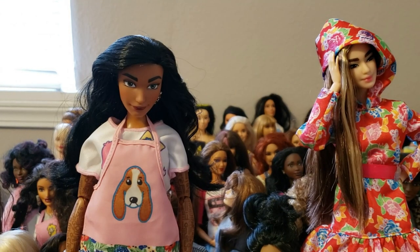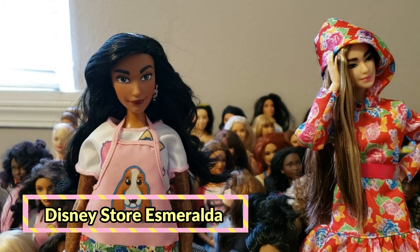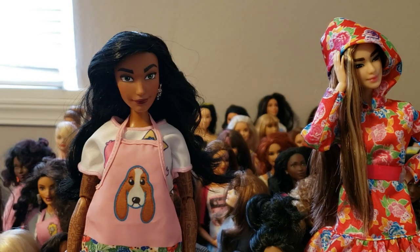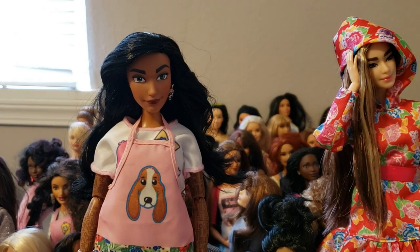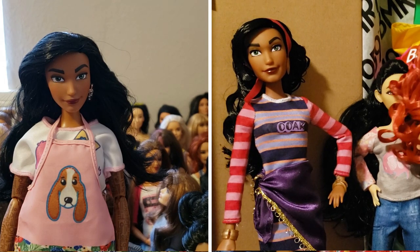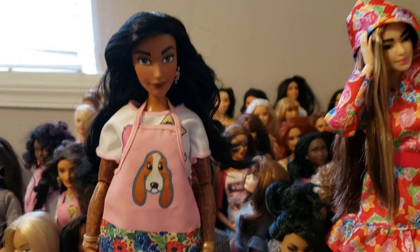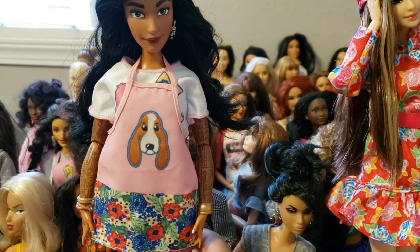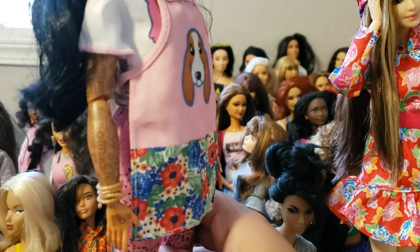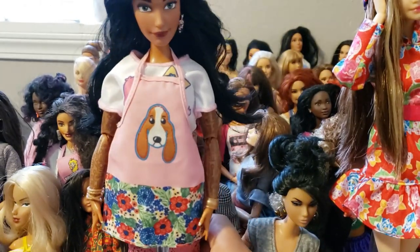First I just want to show you guys a little update on my Esmeralda doll that I got from the Disney Store. If you haven't already, go check out my initial reaction to that doll when I first got her and opened her up. I did tell you guys I was going to give her a body transplant as soon as I found something that could match her skin tone.